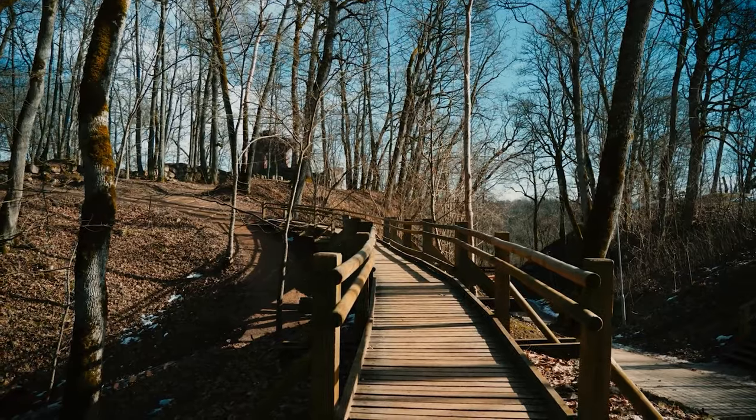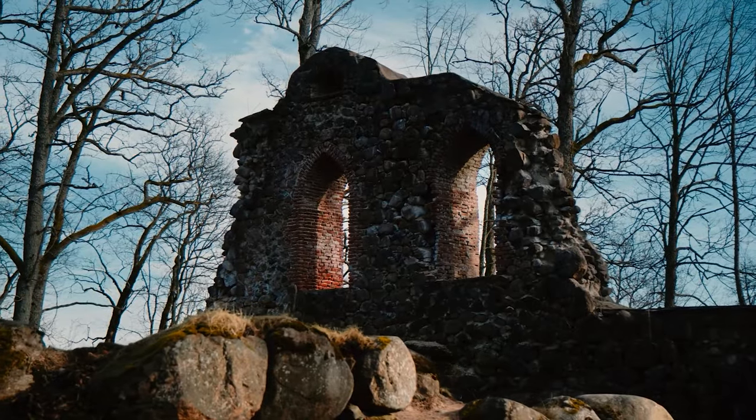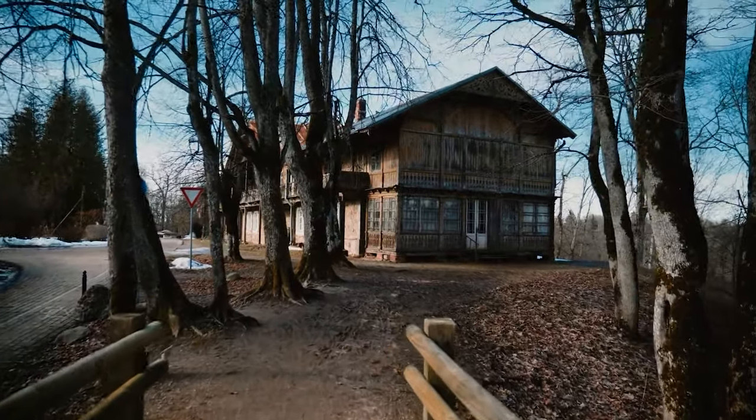I recommend these filters for everybody. Rarely is there a product which really excites me, but since I'm using this every single time I go out of the house right now, I love these products. They are amazing.